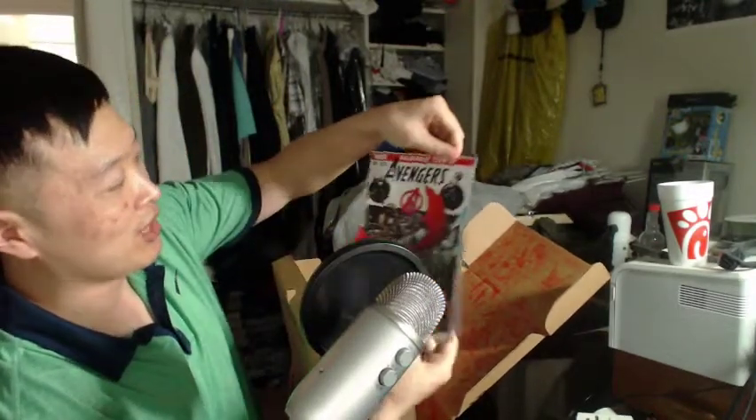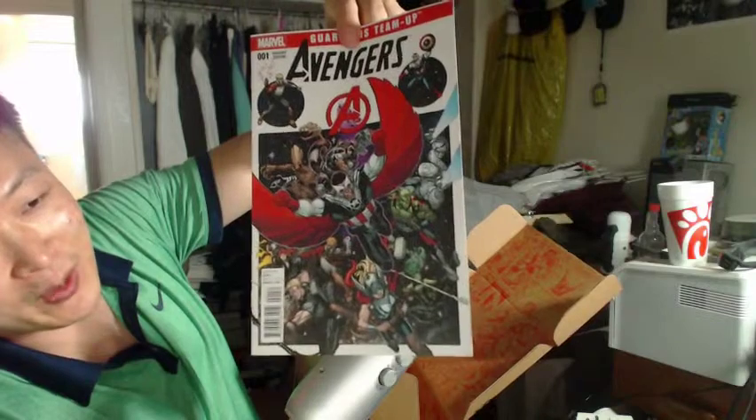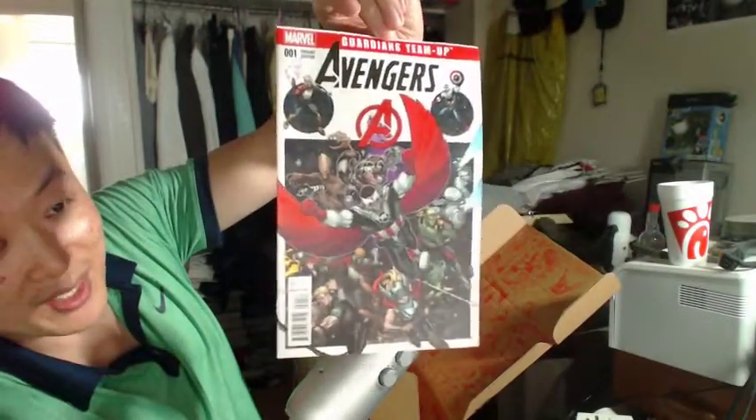And the last item is an Avengers Guardians Team-Up comic book. They didn't package it well, it's already crinkled, so I don't know if it'll hold any value if it was worth anything. The Avengers Guardians Team-Up.